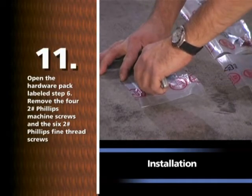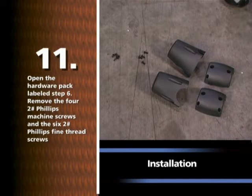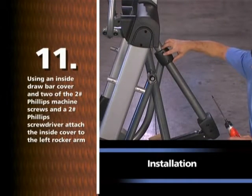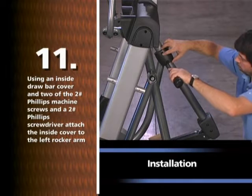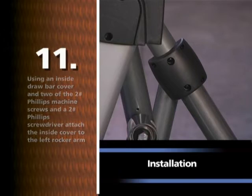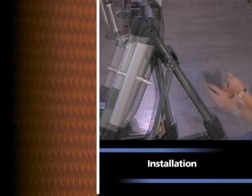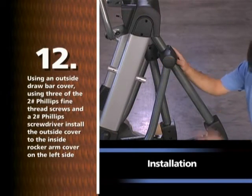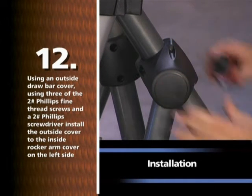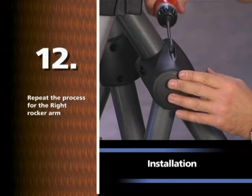Open the hardware pack labeled STEP 6. Remove the four number two Phillips machine screws and the six number two Phillips fine thread screws. Using an inside drawbar cover and two number two Phillips screws and a number two Phillips screwdriver, attach the inside cover to the left rocker arm. Repeat for the right rocker arm. Using an outside drawbar cover and three number two Phillips fine thread screws, install the outside cover to the inside rocker arm cover on the left side. Repeat for the right rocker arm.